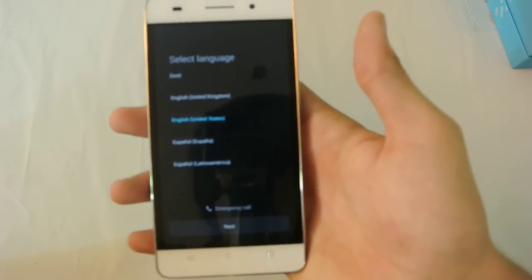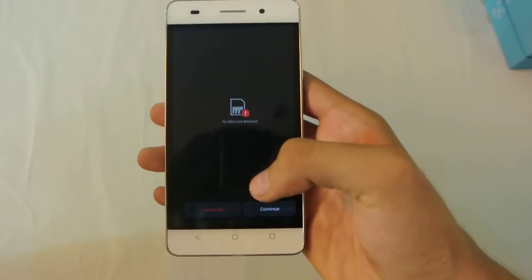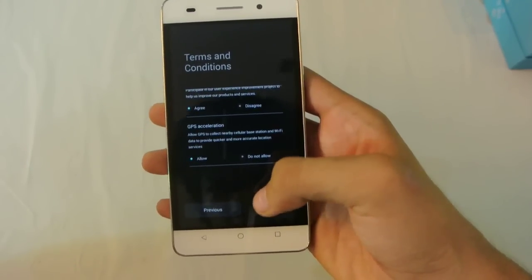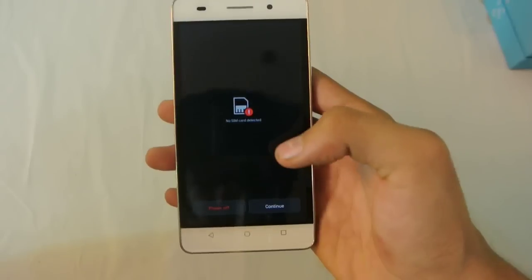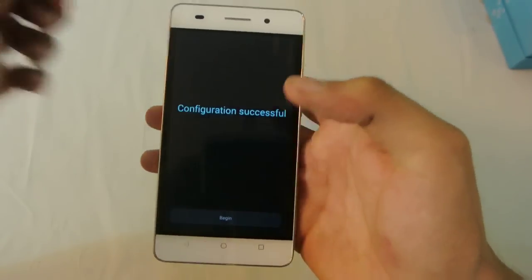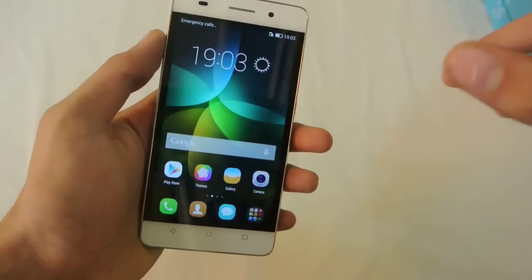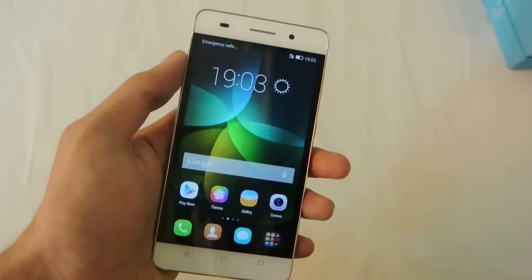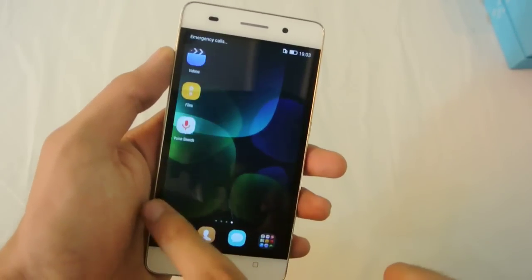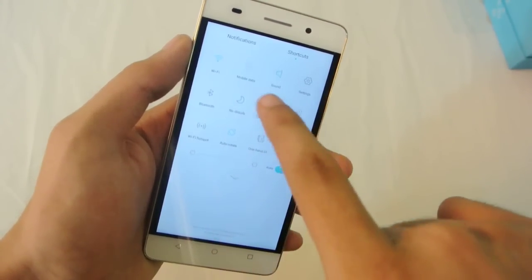Okay, here we go. Select language — English, United States — and then next, continue, next, continue, next. Very straightforward setup. You can add the Play Store or your Gmail stuff later. Here we go with the phone. Let's check out the settings.